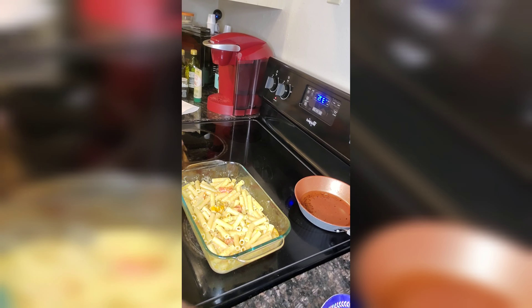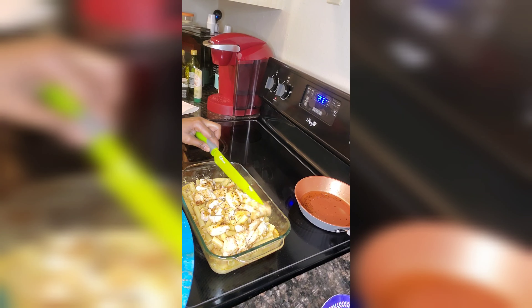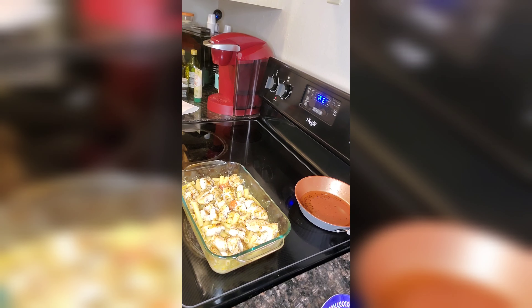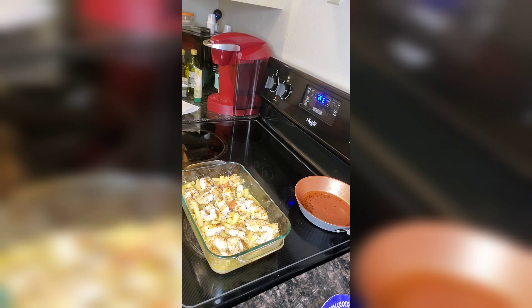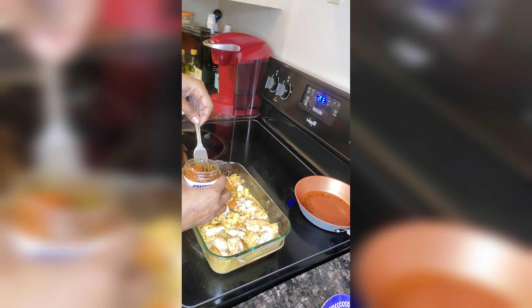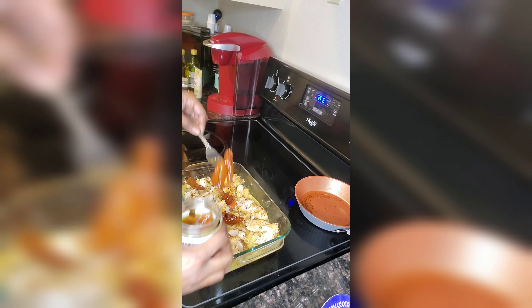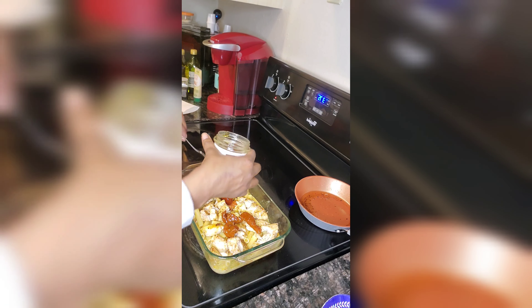I've gotten everything mixed up with the pasta water. Now we're going to add our chicken and just place it right on top. I also have some sun-dried tomatoes — I'm going to put a couple in there. Just a couple, not a lot. These are garlic roasted tomatoes and I should have chopped them up, but I'm going to pour some of the oil on there as well to give it some of that roasted flavor.